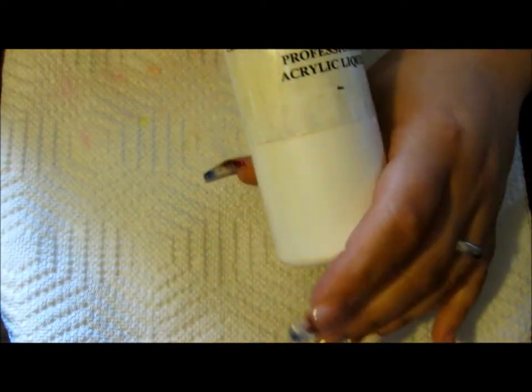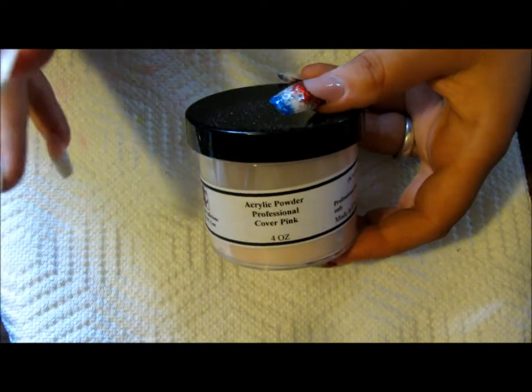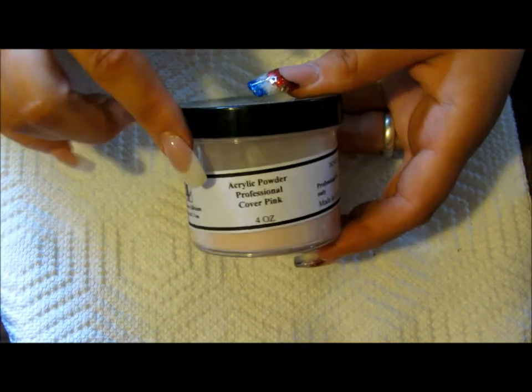So I'm going to go over the actual acrylic system first. You're going to need some monomer. I use the Professional Acrylic Liquid from DivaDC. It's very inexpensive — one of the few things, of course, that you know you're going to need.